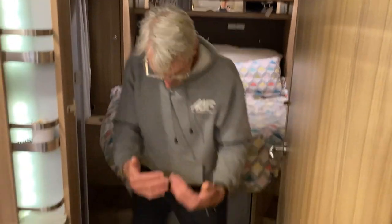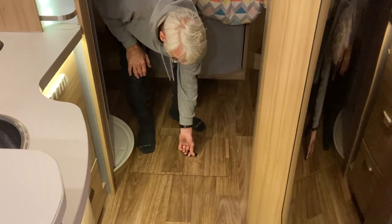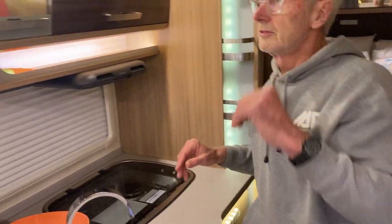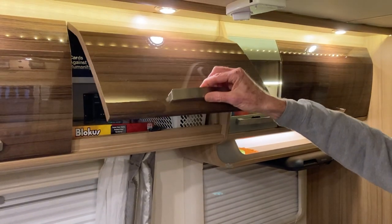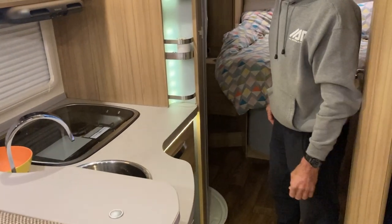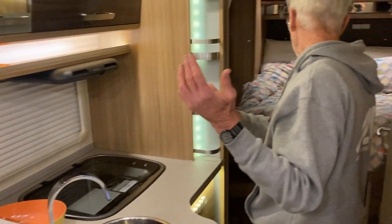As we come back through the van again, we can see here underneath us more storage, and that goes the full width of the van. Just to show you within the cabinetry — it's a pretty high spec — all the cupboards are soft-touch, so they just click shut. It's the same with all the drawers — you just give it a little touch and they all self-close.